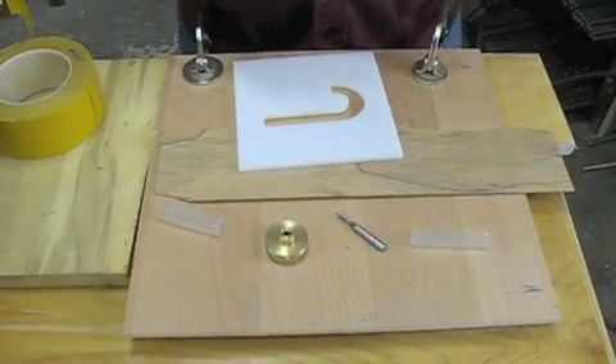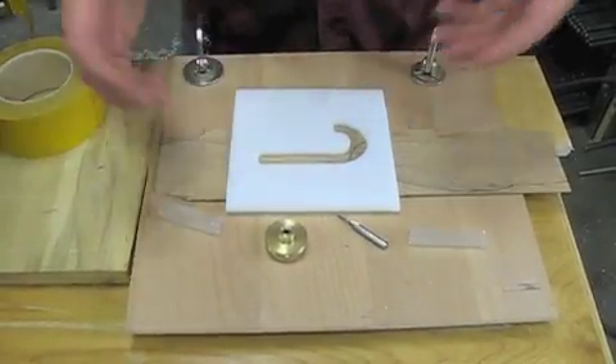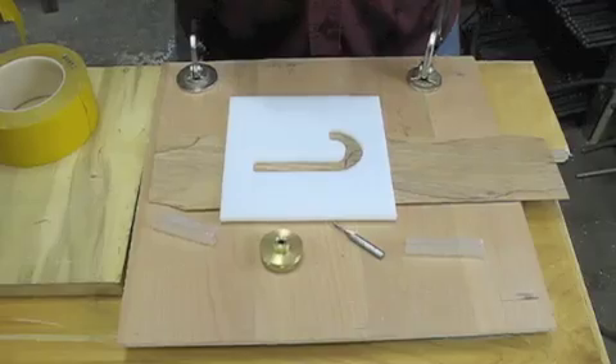We're going to show you the inlay kit that Woodline has available to inlay darker woods into lighter woods. It's a very difficult process, but it can be done with a router, and I'm just going to take you through the steps today.